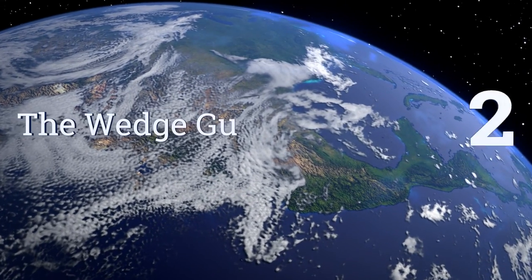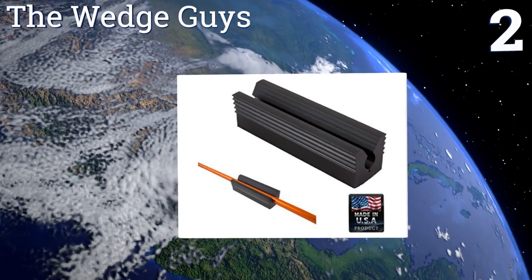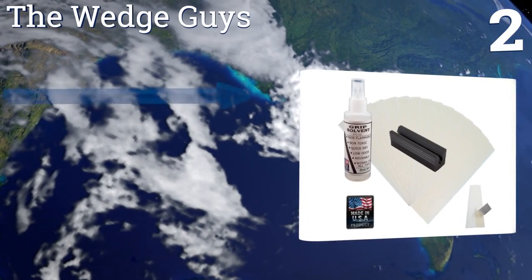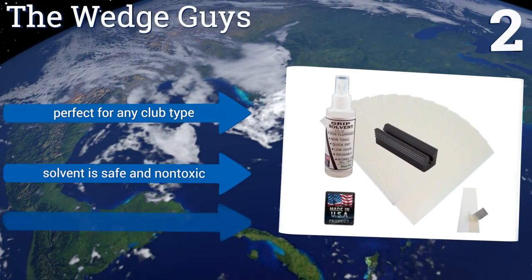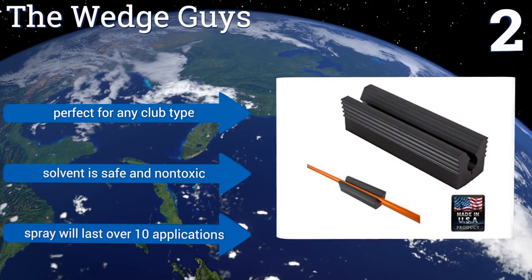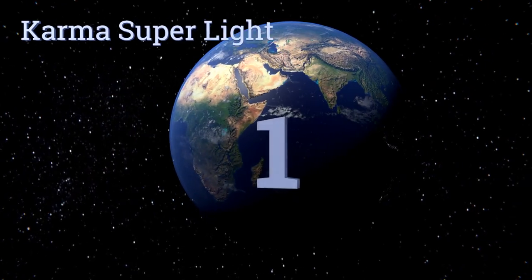At number two, the Wedge Guys has very sticky grips making application a breeze. The vise is very effective no matter how much pressure you apply and is sturdy enough to last. If you don't want to spend the time and money to have a professional repair job, this is the next best thing. They're perfect for any club type, the solvent is safe and non-toxic, and the spray will last for over 10 applications.